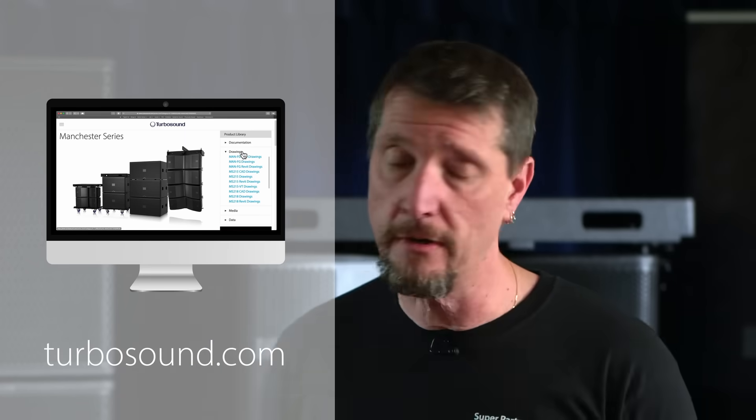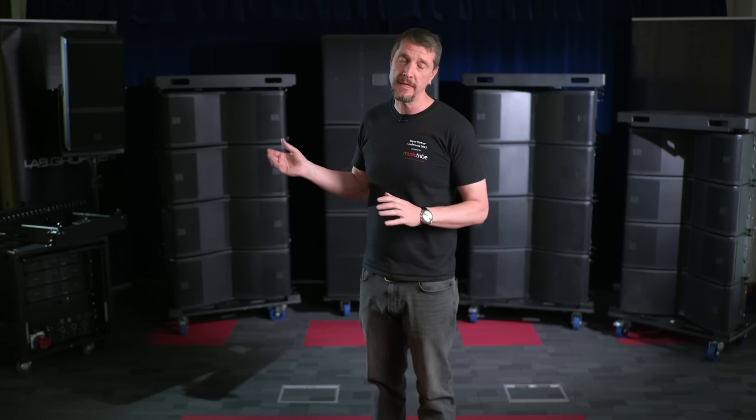You'll find the manuals, which are very comprehensive for this range. I hope you enjoyed that brief overview of the Manchester series. We look forward to bringing you more news about additional boxes being added to the Manchester range in the near future.